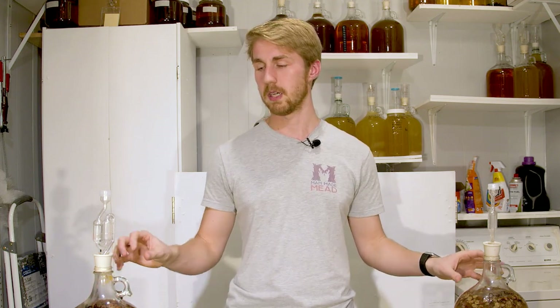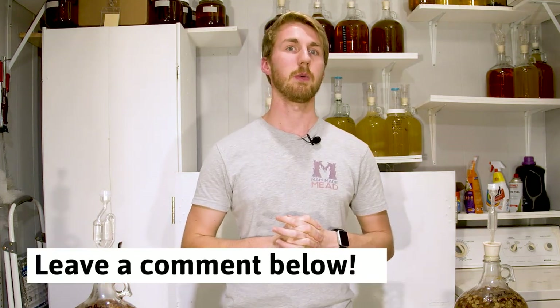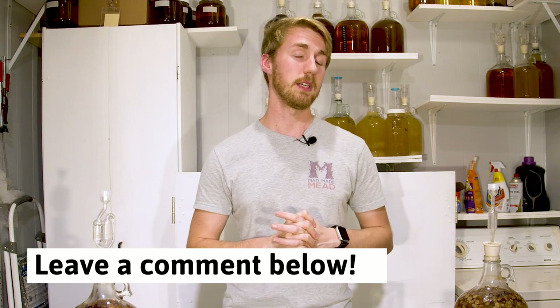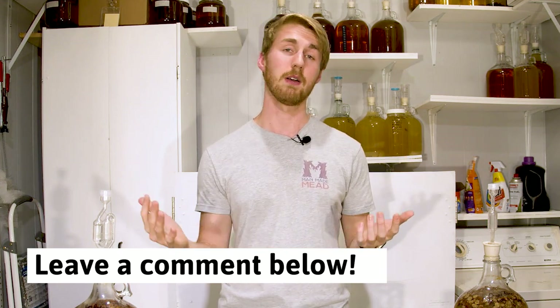I'm going to be done with this for now. My next thing — not on camera — is going to be to rack these off, put them in a container to age, and let them sit for a long time. If there's a myth you would like for me to bust, feel free to send it my way — I will gladly try it. I love the science side of mead, if you haven't noticed, and I plan on doing more with it. Thanks again for watching. Have a great day. Cheers.